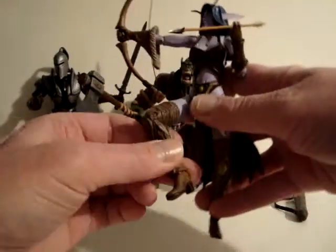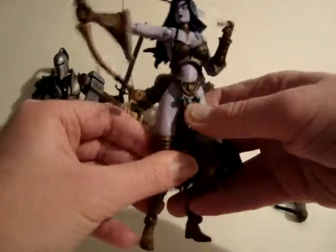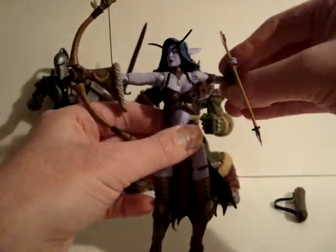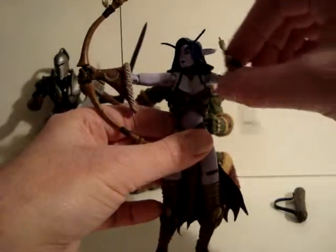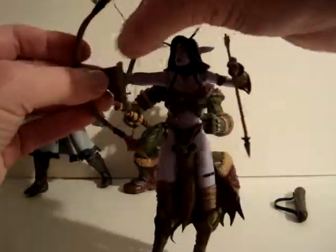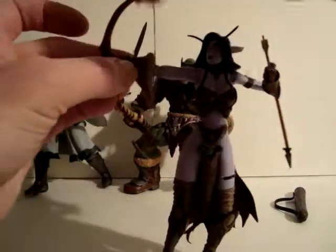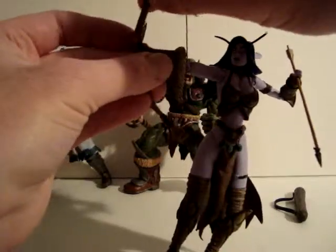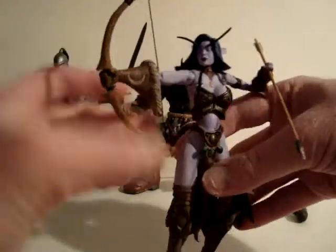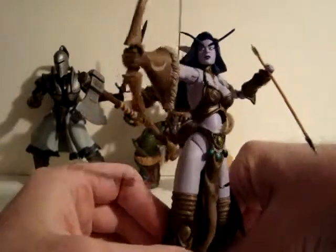This one has articulation at the knees and ankles a little bit, and some posability for the arm. The bow does spring back and it separates — it kind of falls out a lot. She has silver eyes and purple skin.